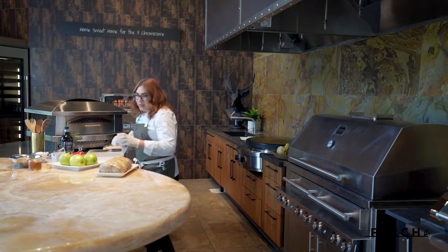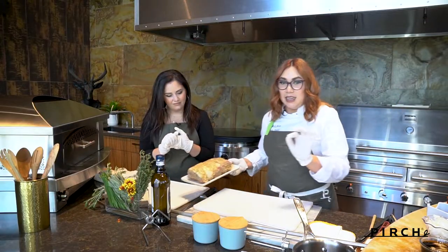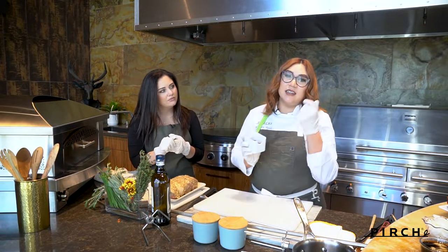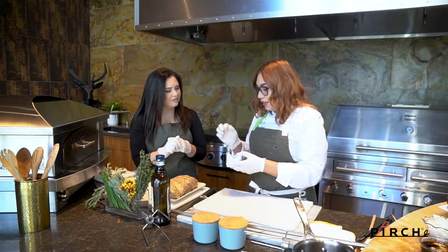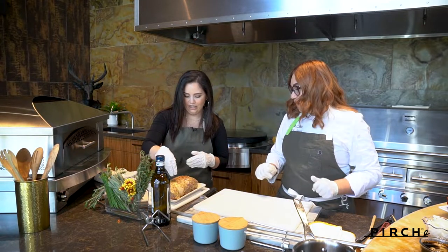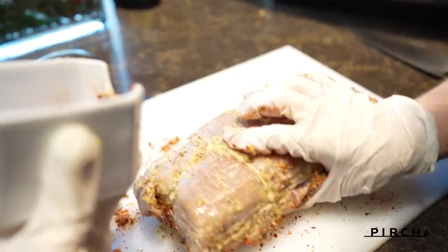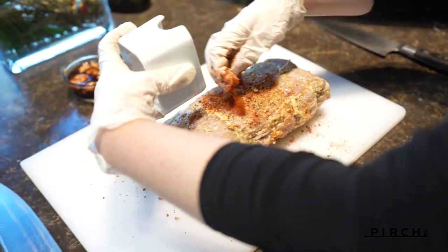So what I'm going to have you do is apply a smoky rub — I just took Montreal steak seasoning and a little bit of smoked paprika. You can use any kind of smoke seasoning that you like. Go ahead and cover it up, get in there, give it a good massage, don't be shy. I like a good crust on it.